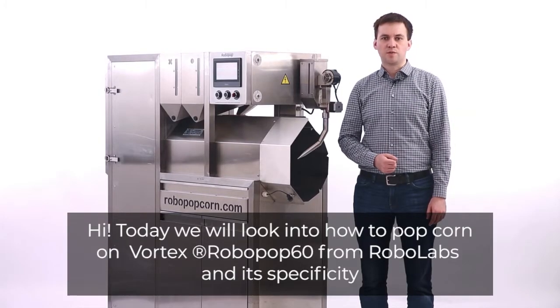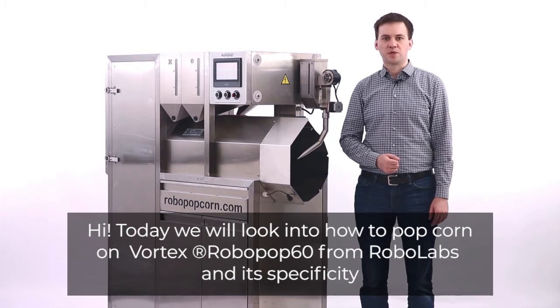Hi! Today we will look into how to pop corn on the Vortex Robopop 60 from RoboLabs and its specificity.